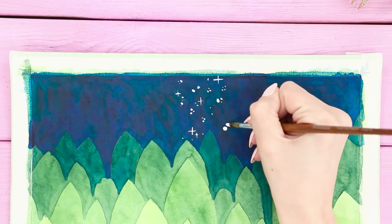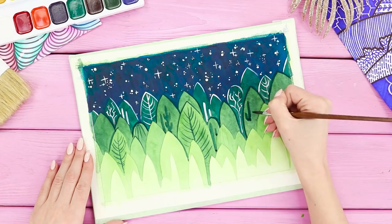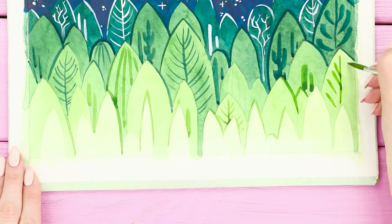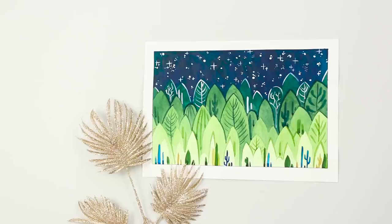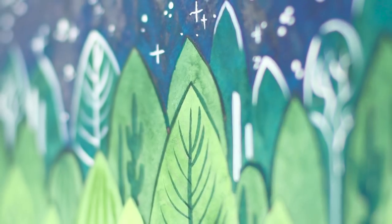Add some stars with white paint. Highlight the outlines and draw the tree trunks. You get a very unusual pattern with a beautiful color gradient and perspective — it looks so stunning!